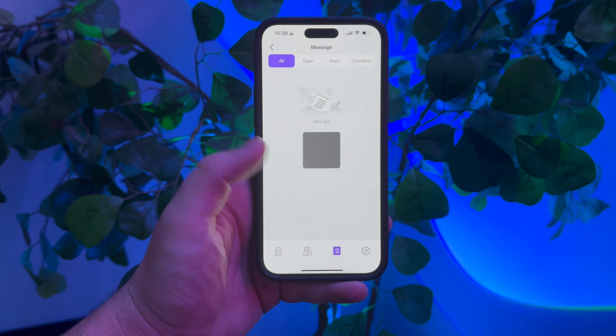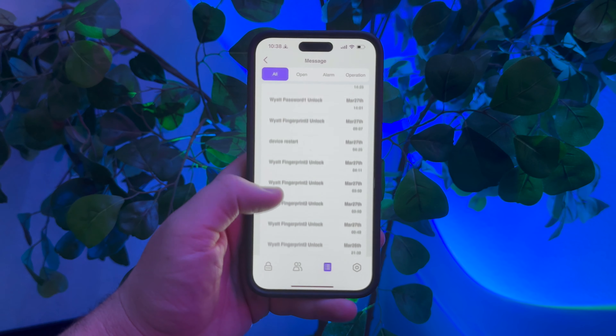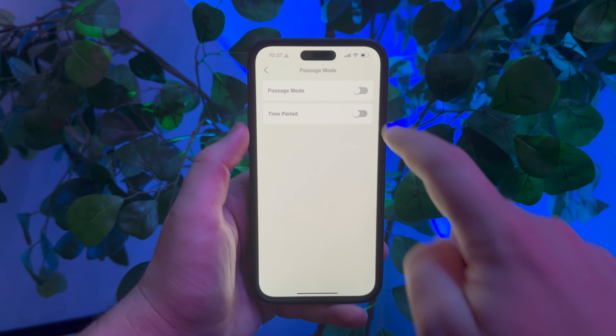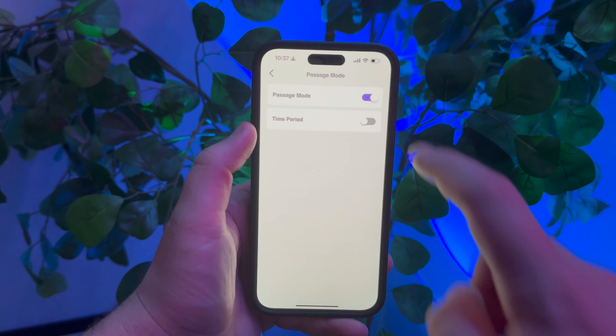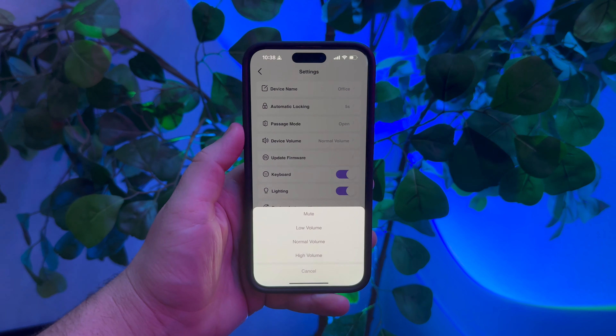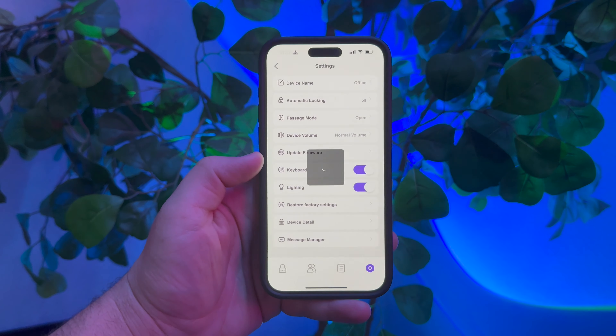The app also keeps a history log of whenever the lock is used, so you can go back and look at timestamps of when the door has been opened or closed. You also have the option to toggle on passage mode, which means the door will stay unlocked and not relock itself until you tell it to. This can be set on a timer, so passage mode is perfect for those times where you need to repeatedly access the door and don't want to unlock it every time. You can also mute the sounds from the door handle if you don't want them to play.